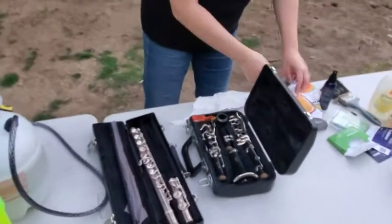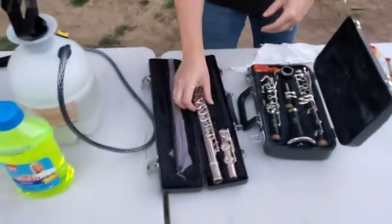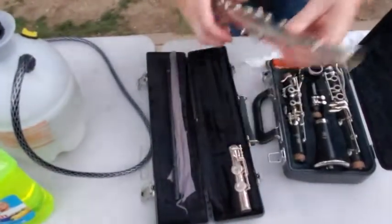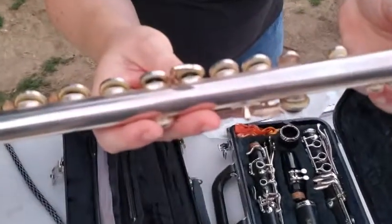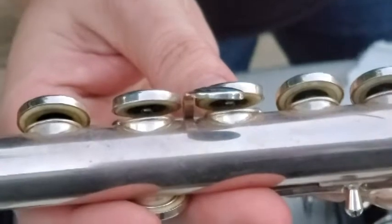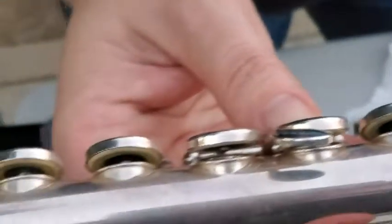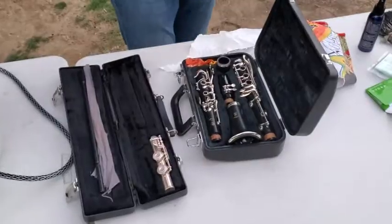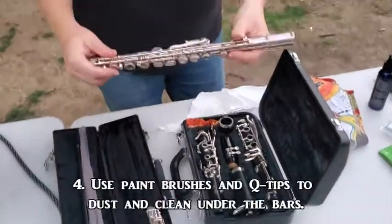The reason you don't want to get water on the rest of your instrument is because of these cotton pads that we were just cleaning. If they get wet, they will start to expand and then they burst and break open. To replace all of them costs approximately $250.